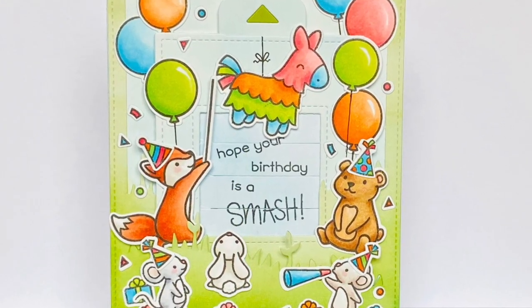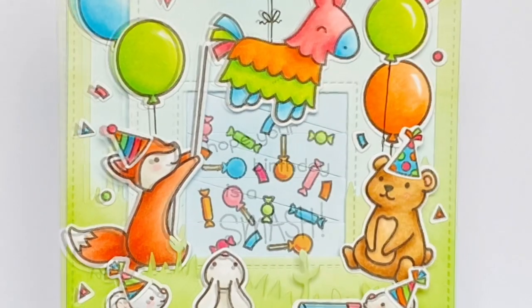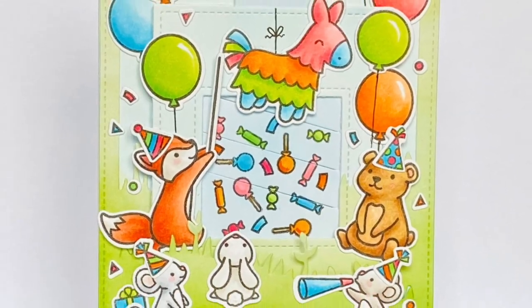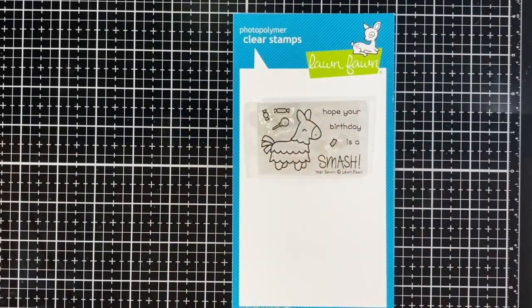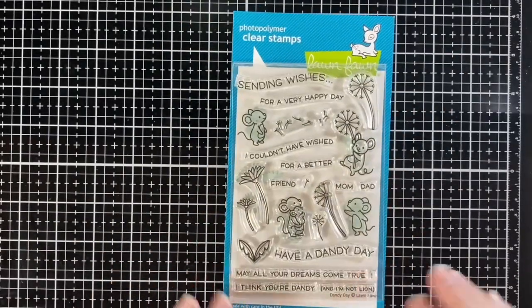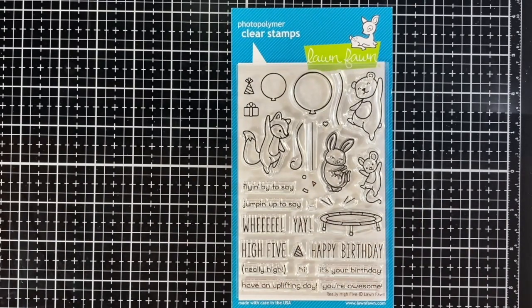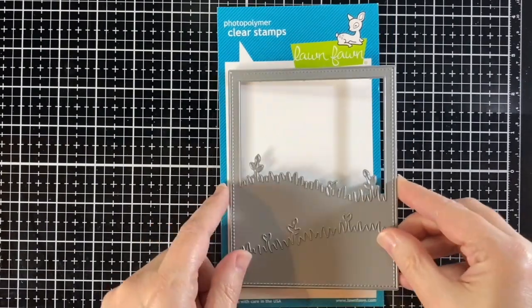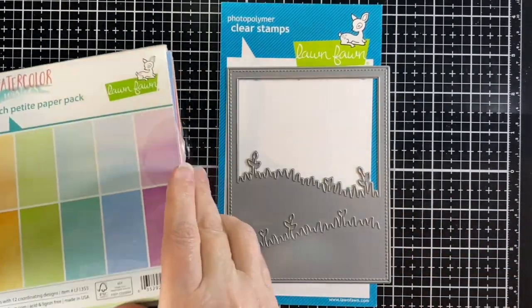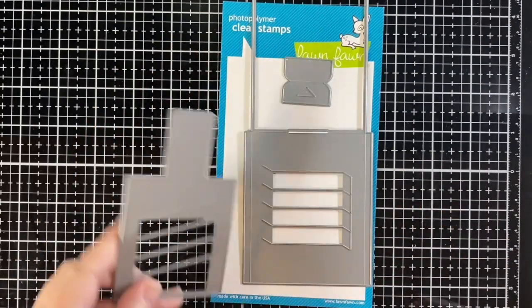Hi, welcome to another Lawn Fawn video. I'm Kara, and it's a magic picture changer today. We're going to use Year 7, Dandy Day, Butterfly Kisses, Really High Five, Party Animal, and Upon a Star — the Meadow Backdrop Portrait in green watercolor wishes paper, and this is the magic picture changer and the add-on.